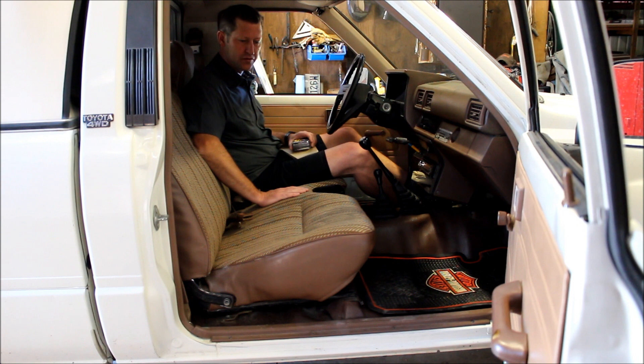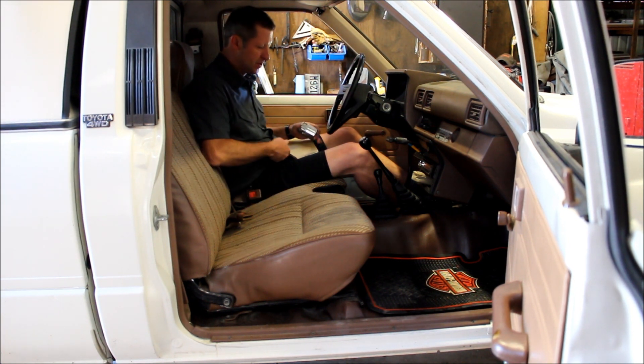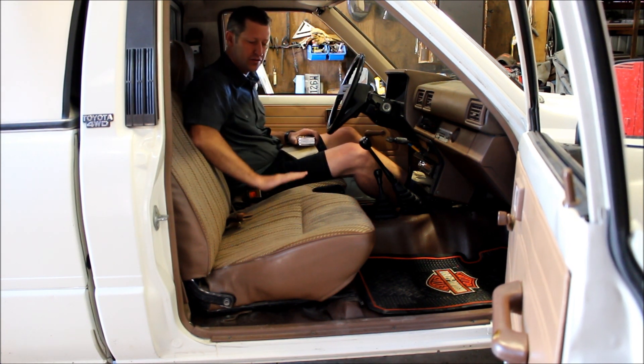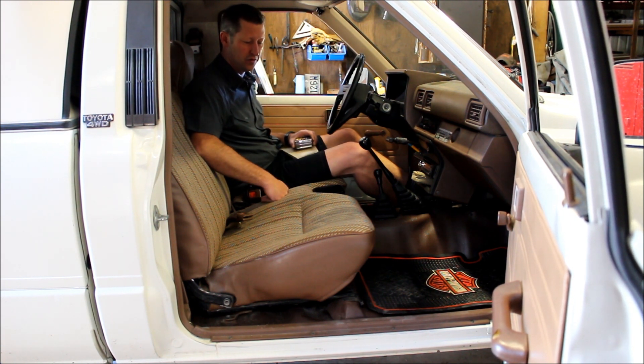There's no center console, and that presents a challenge when you've got your coffee mug and extra stuff. So we're going to make a center console that is easily removable so you can throw that third person in here if you need to, but it can handle most of your daily driving needs.